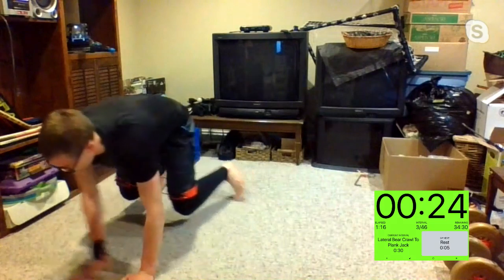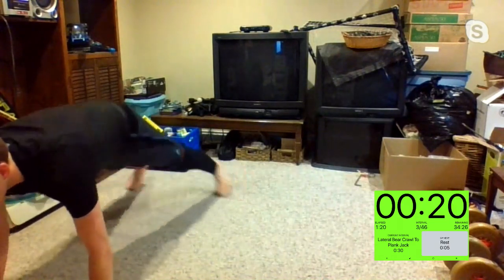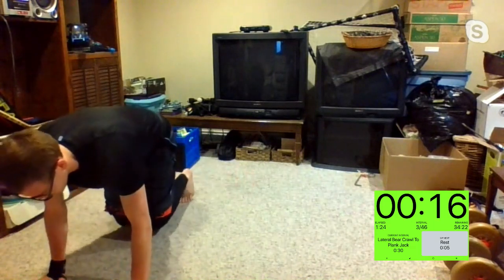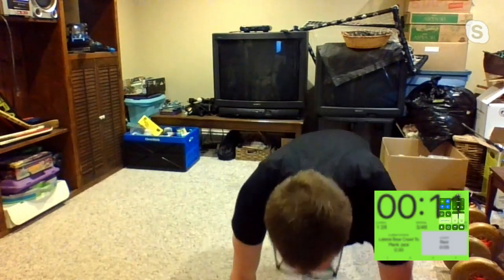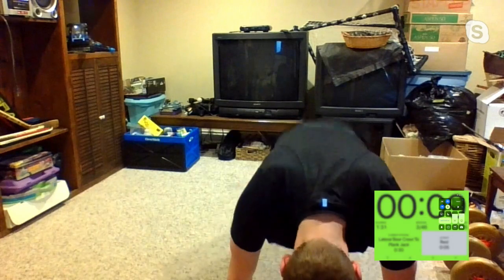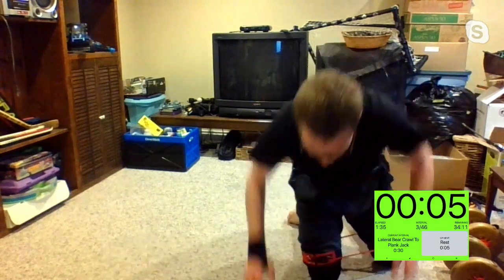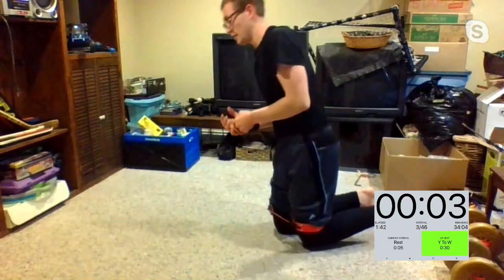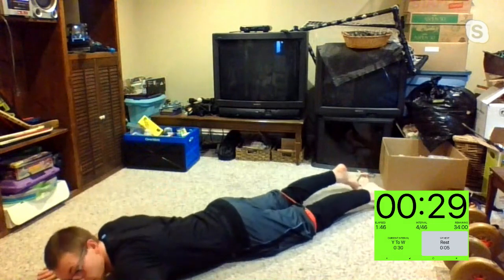Keeping those knees right underneath your hips, keeping them slightly off the ground — don't let them come too far off. Let's get it, then five plank jacks and keep moving. We got five, four, three, two, one. Let's get it — Y to a W. Let's see what you got, Mike. Three, two, one, let's get it.